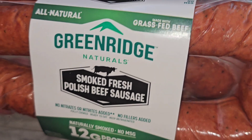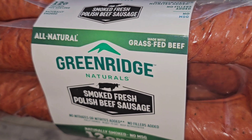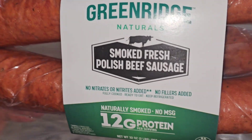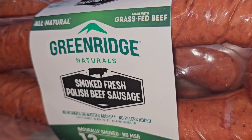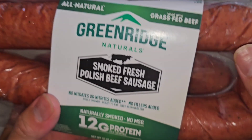All natural grass-fed beef. Smoked fresh Polish beef sausage. It says made with grass-fed beef, but does that mean all the beef is grass-fed, or they just put a piece of grass-fed? Because sometimes companies will say made with natural or all natural ingredients, but then not everything is there. It's all natural — they'll put stuff like that.